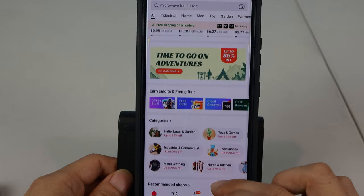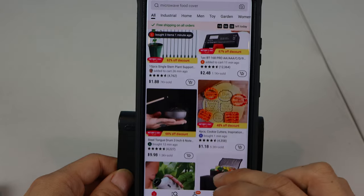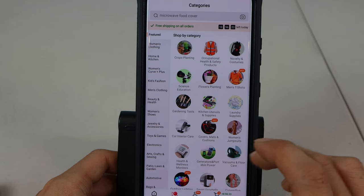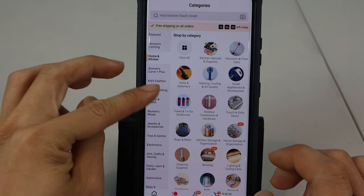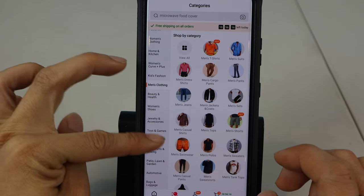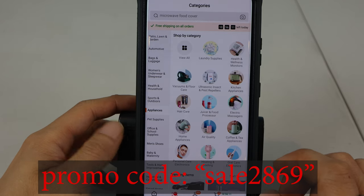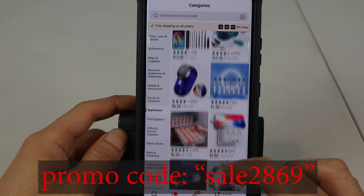This video is sponsored by Temu. If you haven't heard of Temu before, it's a direct-to-manufacturer marketplace where you can order the latest trends from tech, fashion, home goods, and more at huge discounts versus other online marketplaces. Shipping is always free and on-time delivery is guaranteed. Shop now using my affiliate link in the description below, and new customers receive 30% off their first order and can use my exclusive discount code SALE2869 for an additional 30% off your entire order. Thanks, Temu.